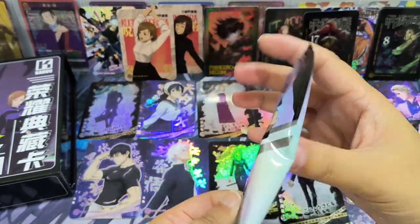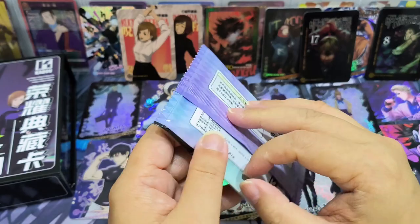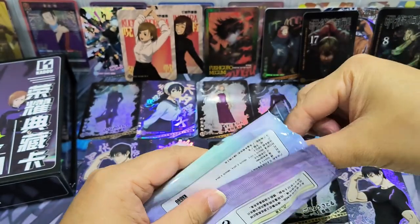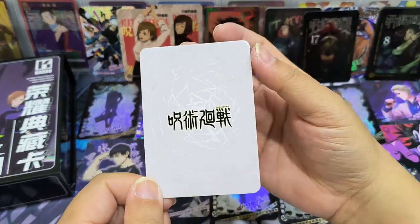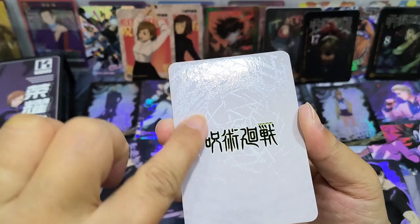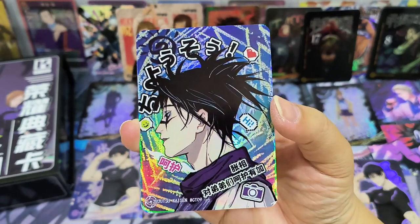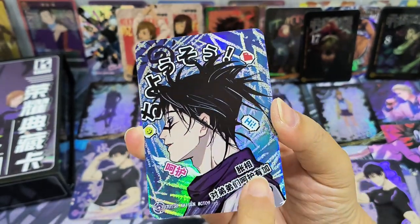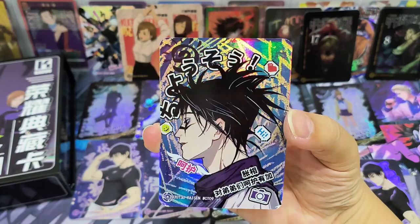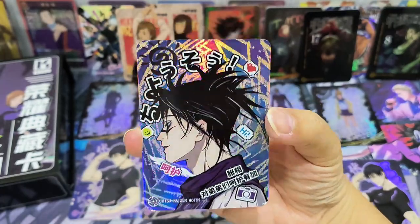The special pack — let's see, is there anything different? It feels very firm as well. I think there's only one card inside. Let's see what we can get. White background, some texture feel on it. Oh wow — Chozo! A CT card. The words themselves actually have some texture. I think Chozo is a very cool character so I'm kinda happy to get him. Nice — yeah, I like this card.